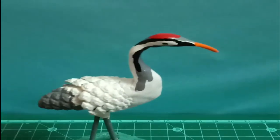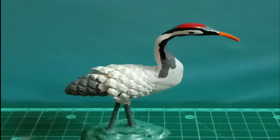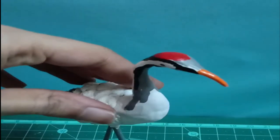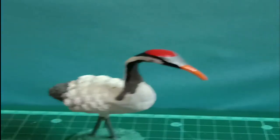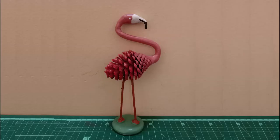The crane miniature is similar to the flamingo miniature. I am sorry I couldn't add preparation videos of the bird and crane because my hard drive just got corrupted and I had no videos. These are some videos I got from my Google backup.